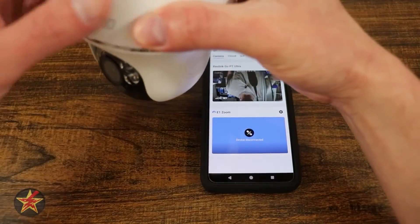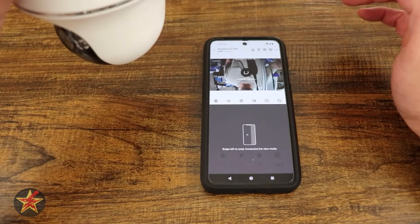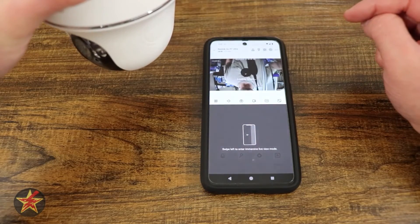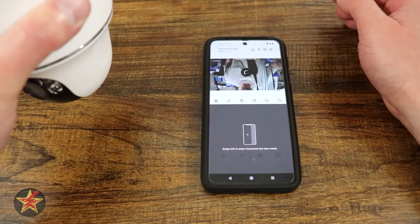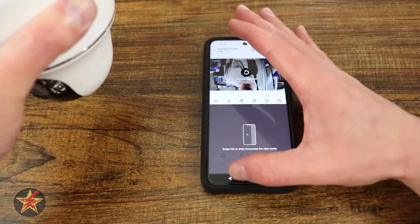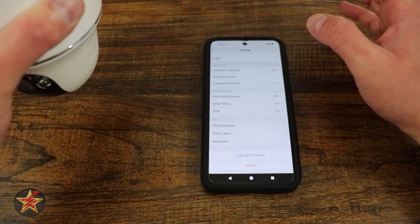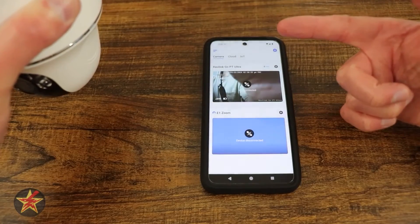The camera was upside down at first, but flipping it over and clicking in gave a live feed of my studio. It initially failed to load the live view because I was inside without the antenna installed. Once the antenna was installed, the live feed connected — no firmware prompt right off the bat, which is good. That was the setup of the Reolink Go PT Ultra.